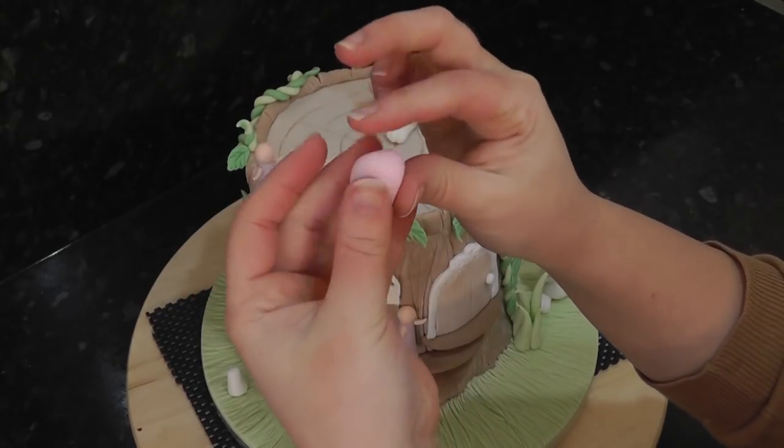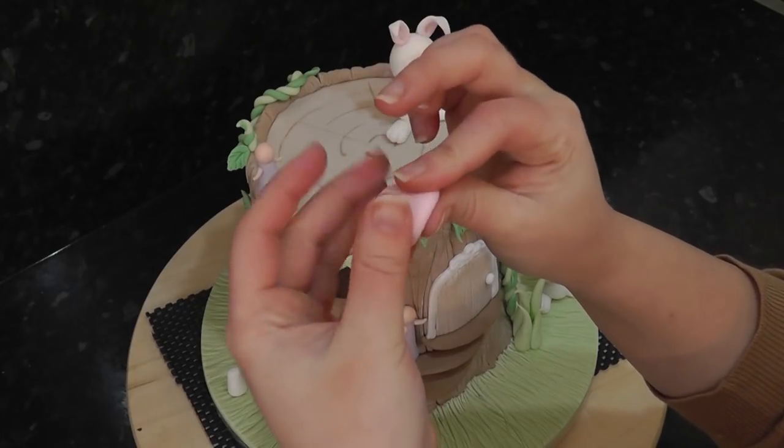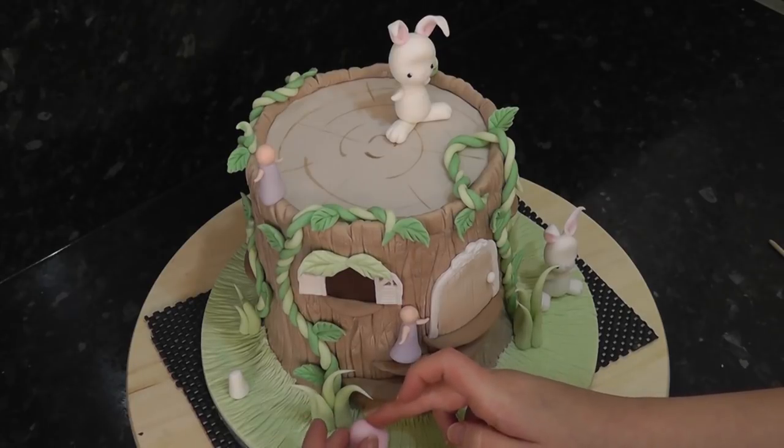Whilst those firm up, we can work on the toadstools. Using pale pink, create a slightly hollowed cone with your thumb in the base. Attach these to the tops of the stalks with water.